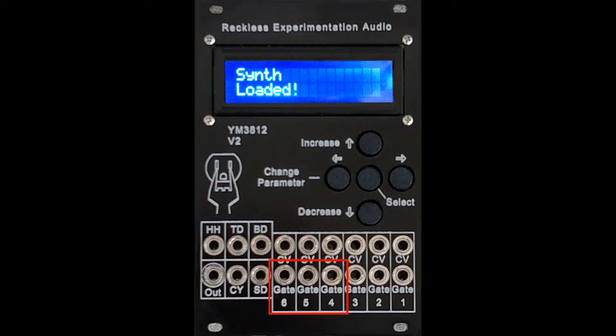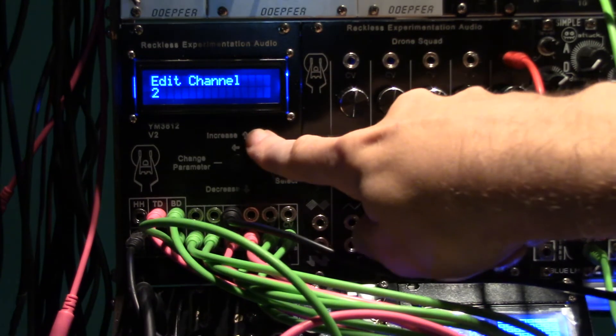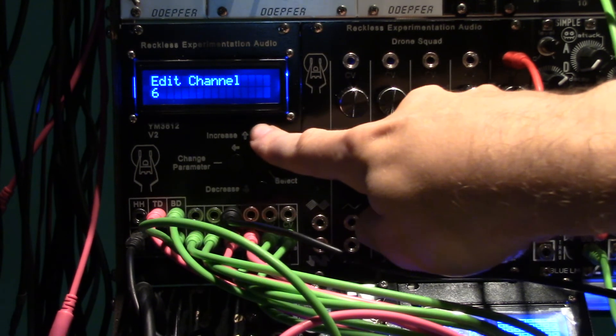While using the percussion CV control, gate inputs to channels 4, 5, and 6 are still available with manually set tone. Editing channels has also been reorganized. Now percussion sources can be edited individually.